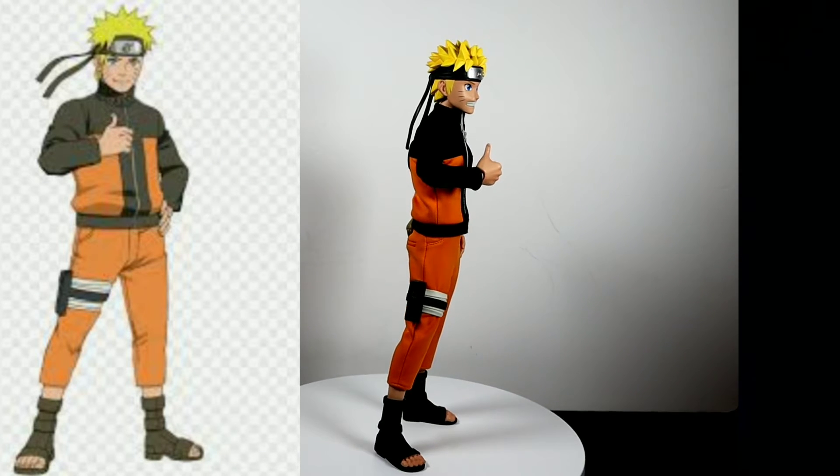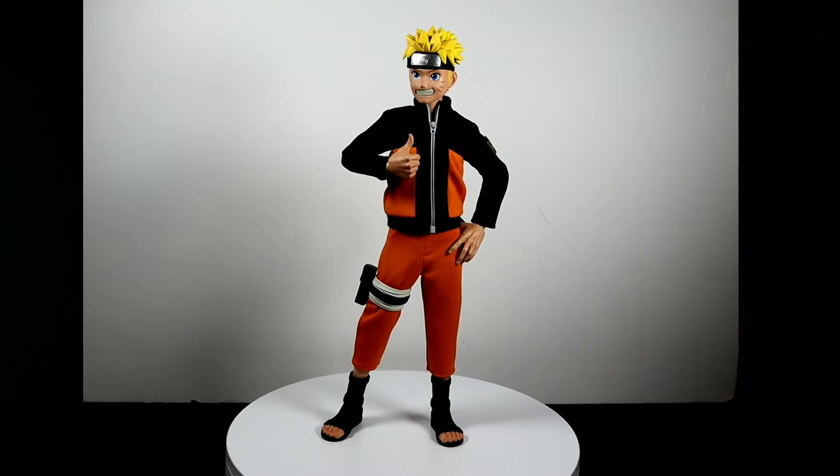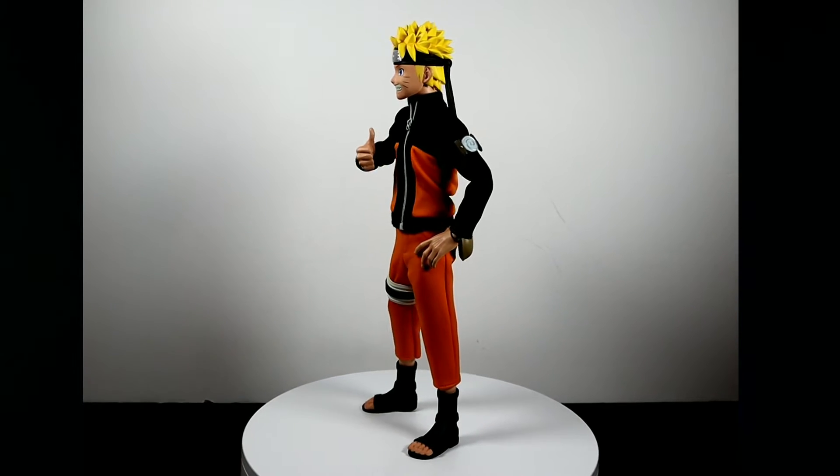The next pose is a simple thumbs up — nothing special again. But I did have to shift the weight to his left leg a bit more, and when I say his left leg I mean the leg on the left from his perspective.